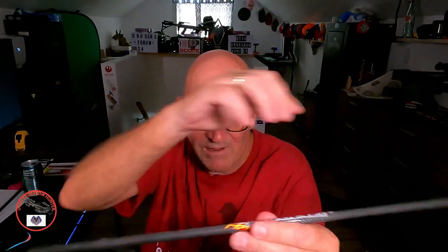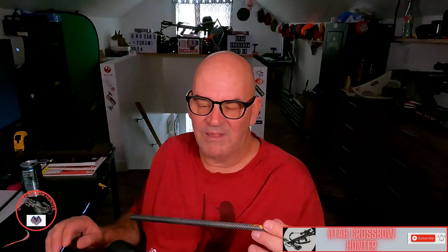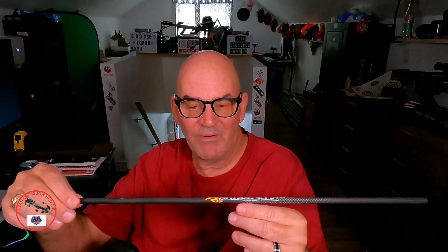The spine is the stiffest portion of your arrow. Some people tell you to have the spine down, some will tell you to have the spine up — that's going to be your preference. My opinion is that the spine index should be up. When you shoot down the rail — my fingers here represent the rail...